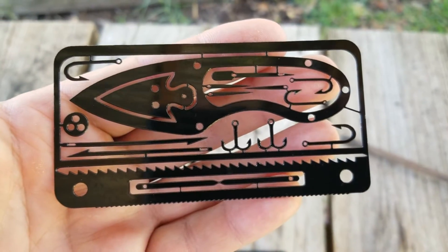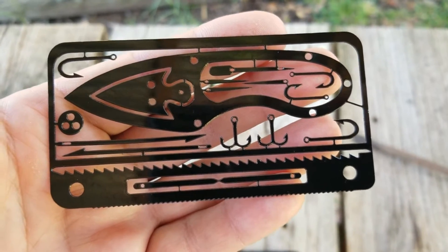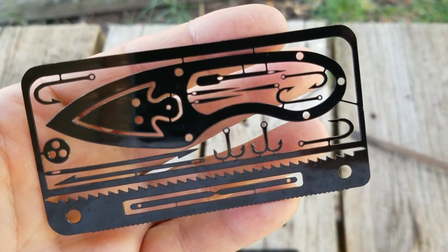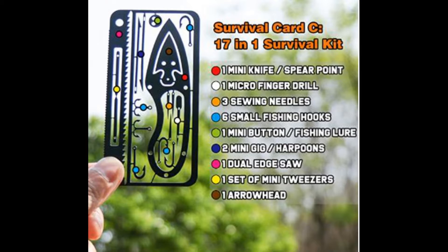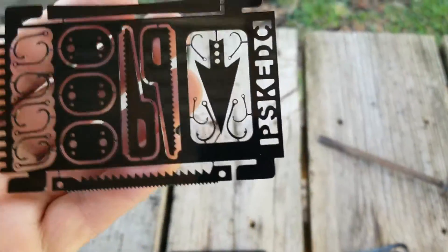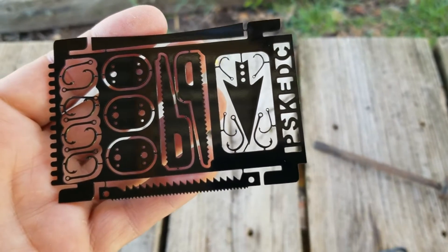I guess they expect this to be a knife — there's a saw blade and more fishing hooks. And this one just grabbed onto my finger. More fishing hooks, saws, and arrowheads, I guess.